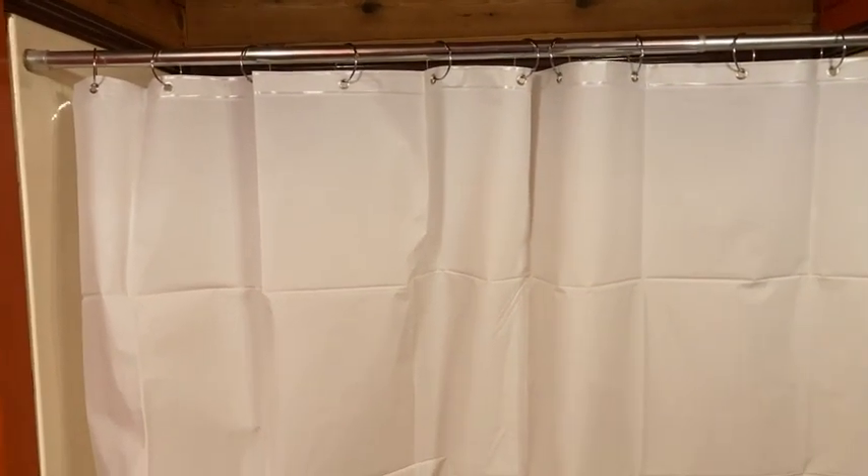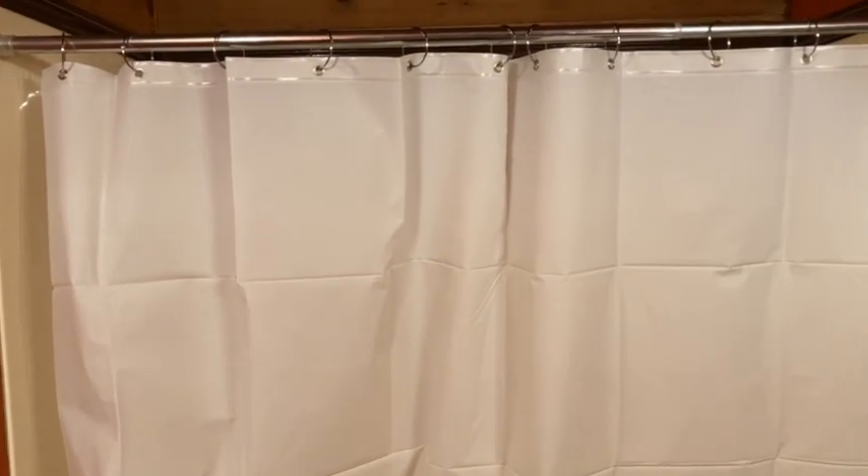Hi, this is a curtain that I just hung up. I just wanted to make a quick video to show you the curtain.